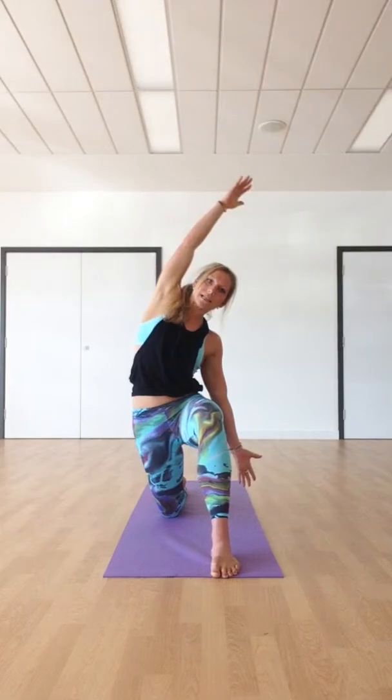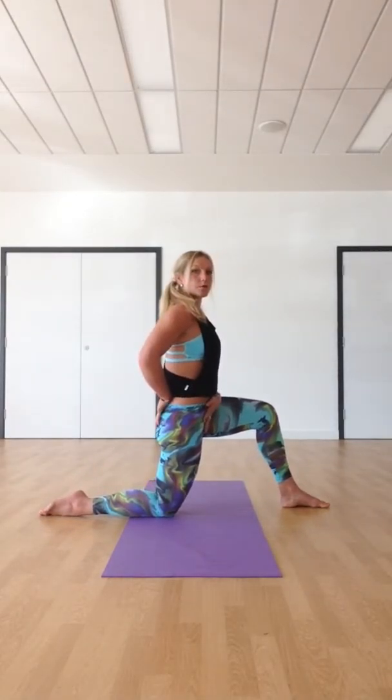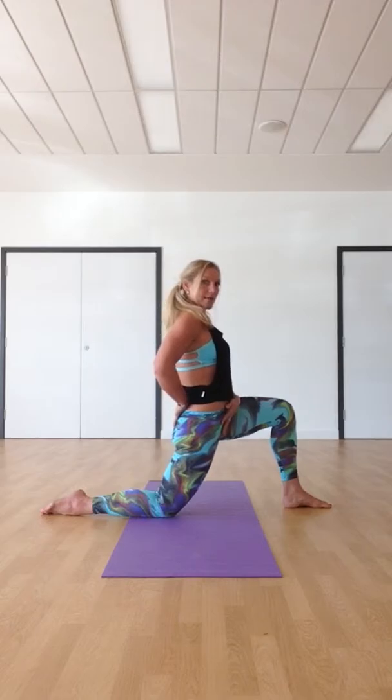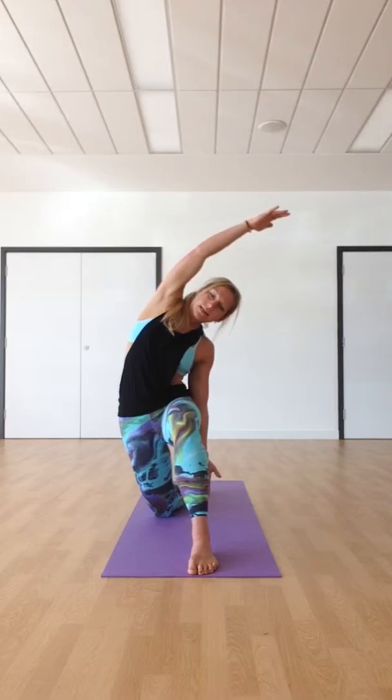Inhale, take the arms up high — both arms at the same time. Keep connected through that right foot. As you exhale, your right hand comes down by your hip. Inhale, lift up out of the waist. As you exhale, bring the body over to the right side. Keep your tailbone tucked under — you want to make sure your tailbone is forward, so you don't want to be forming that arch in the lower back. Tuck your tailbone and then sink into it. Inhaling, exhaling. Inhaling, back to centre, the right hand comes up to meet the left.